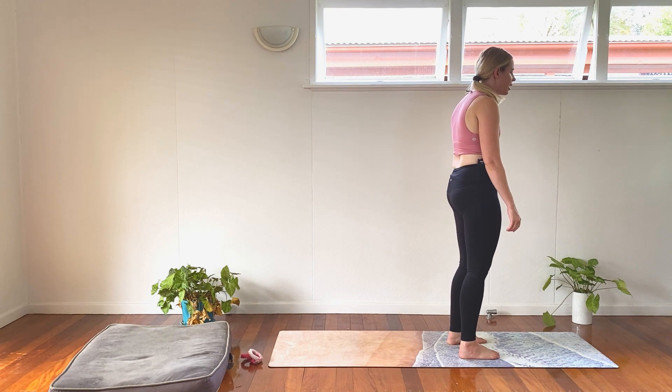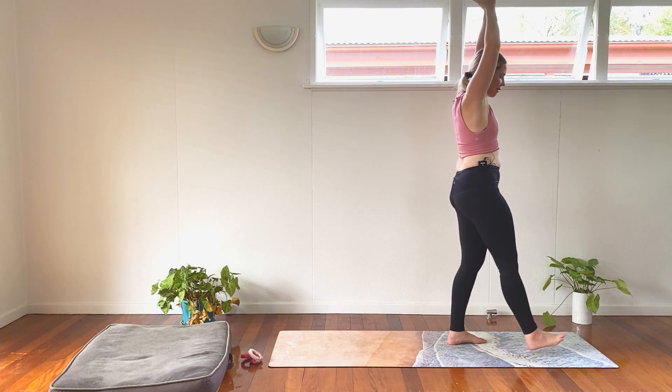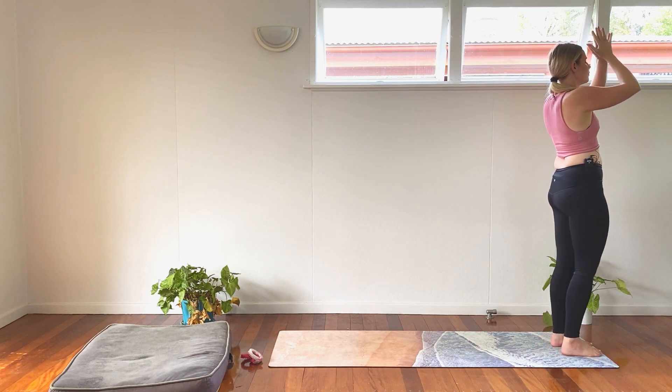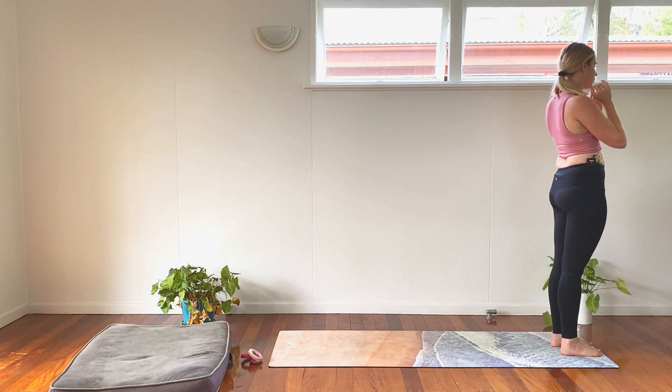When we all get there, take a nice slow big arm circle up overhead, fingertips touch. And step to the top of your mat. Bring your hands to heart center and breathe. Inhale. And exhale. Inhale. And exhale.